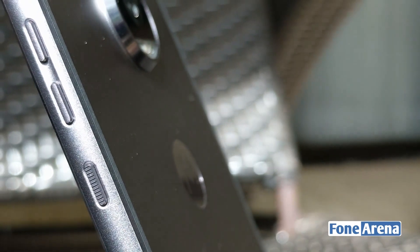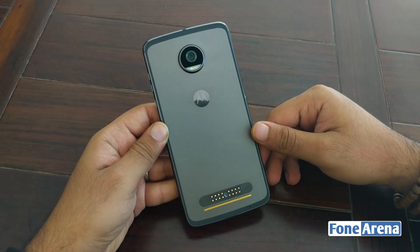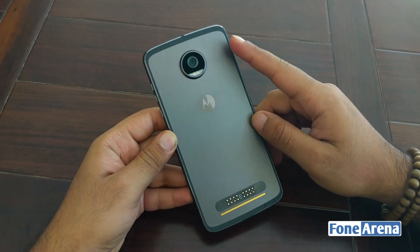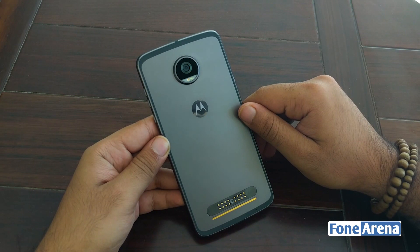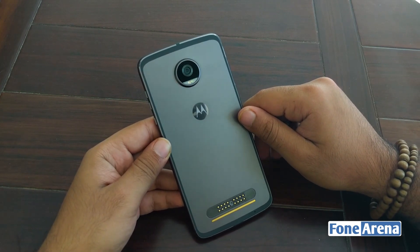The entire construction of the phone is metal and feels very premium — it is very clearly a step up from the previous generation. The antenna band finds a unique arrangement along the back of the phone, and the entire effect is very visually appealing. For that matter, even the 16-pin connector at the bottom has got some aesthetic improvements. The camera bump, however, remains very pronounced.